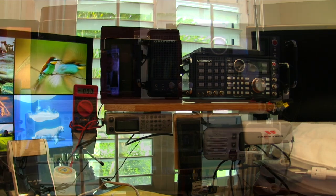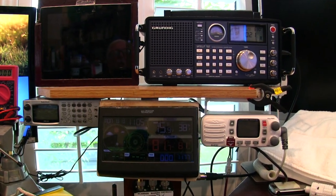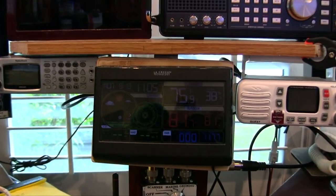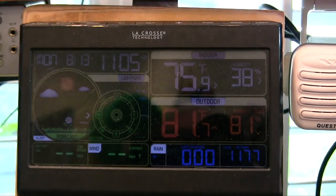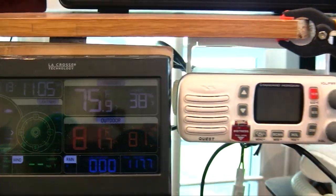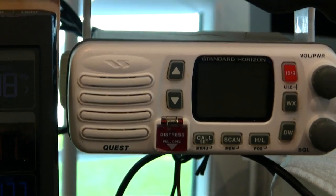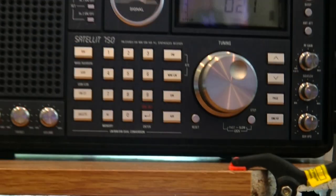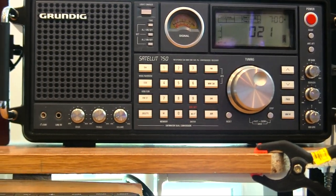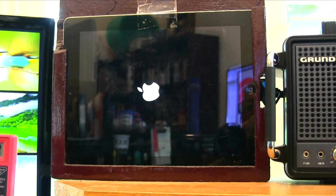Alongside my computer I keep an old iPad always going, plus a scanner radio, a weather radio, a shortwave radio, and a marine radio — I switch the antenna over to whatever I need. I also have a Grundig Satellite 750 radio up above, and of course this is my iPad.